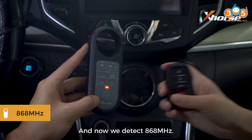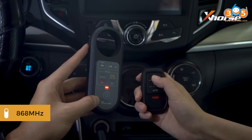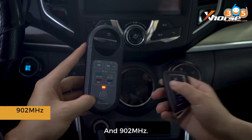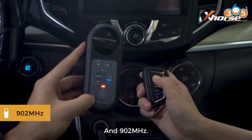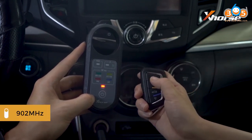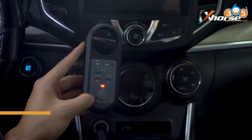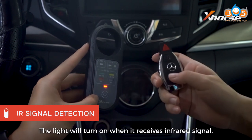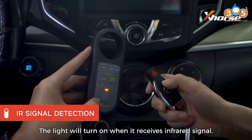And now we detect 868 MHz. And now 902 MHz. This area is for infrared signal detection — the light will turn on when it receives an infrared signal.